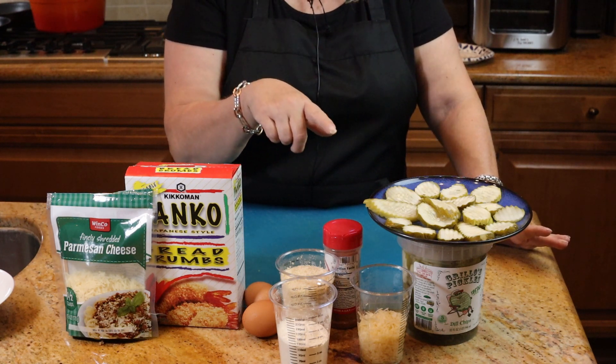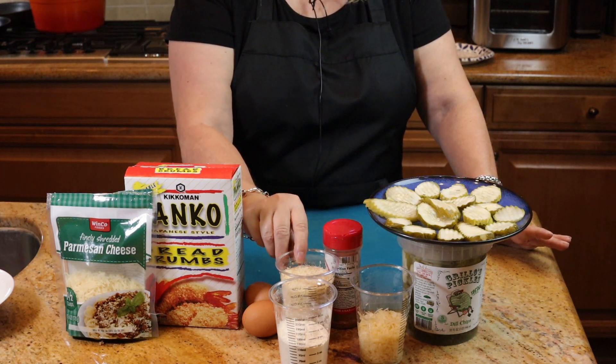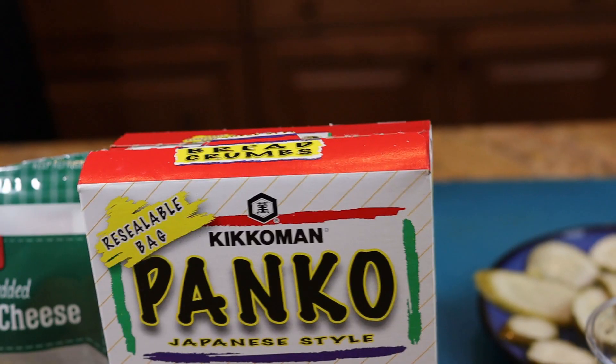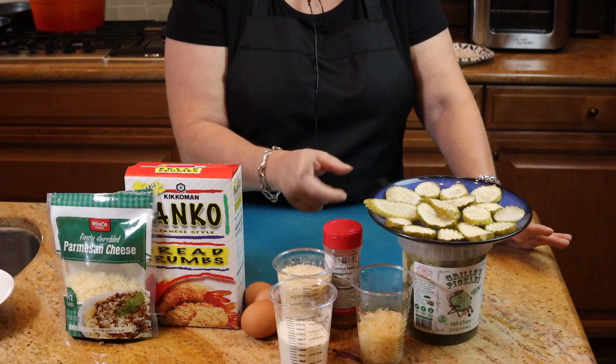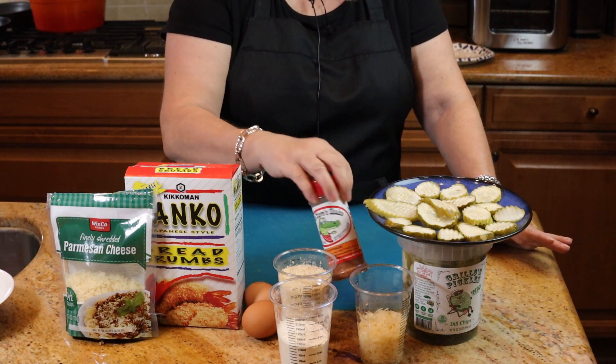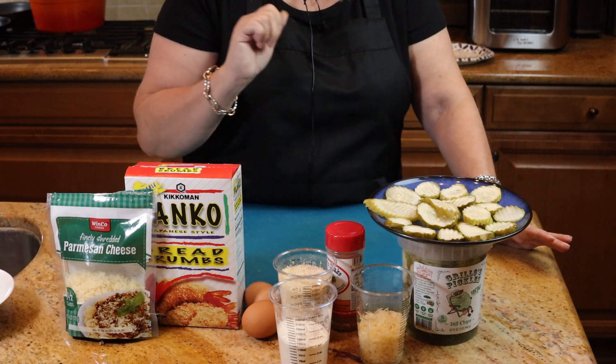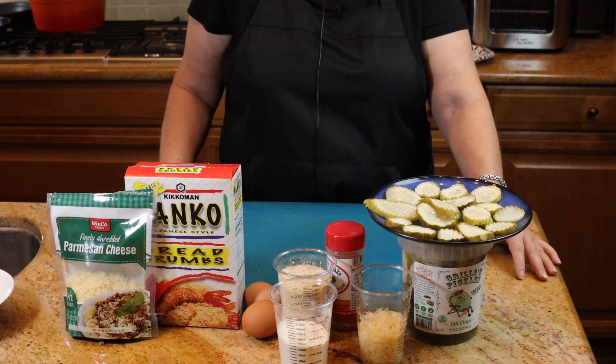You're also going to need some freshly grated Parmesan cheese, some flour, and some breadcrumbs. I prefer to use panko because those give a more crunchy texture. You'll need some of your favorite seasoning salt — today I'm using Uncle Steve's Gator Shake — and two eggs. That's all you're going to need.